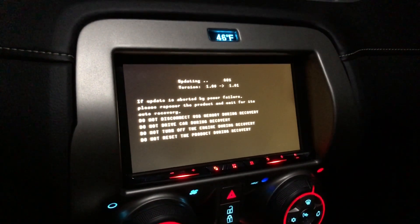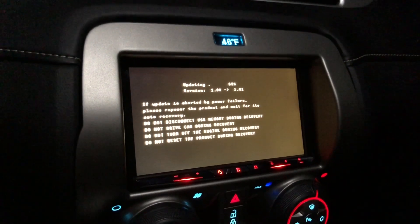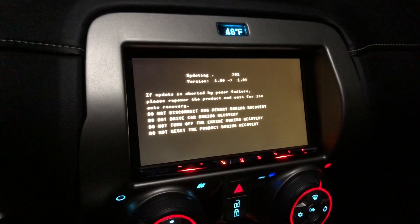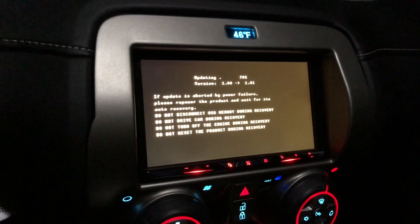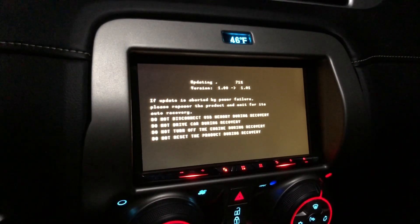Do not disconnect USB memory during recovery. Do not drive the car during recovery. Don't turn off the engine and don't reset the product — or you're gonna have a bad time.